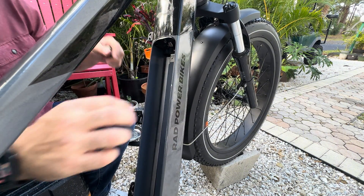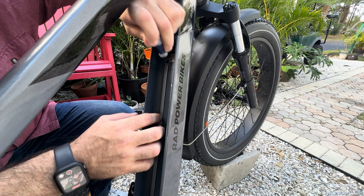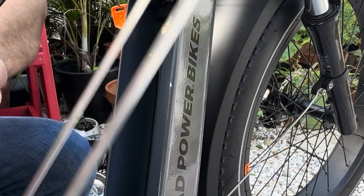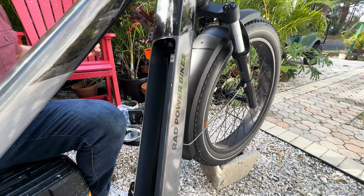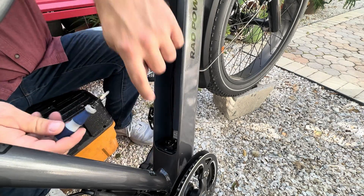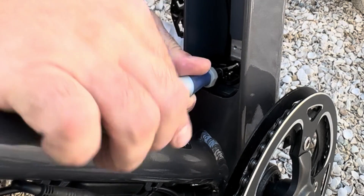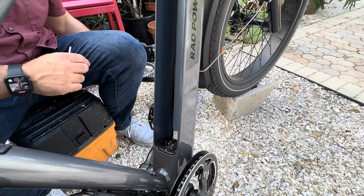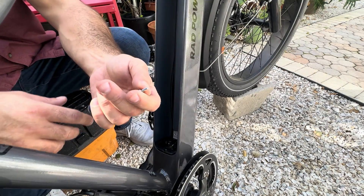All right, they're clear. I'm just going to go ahead and slip this piece out of there. Now we're going to take this bottom plate out — there's a screw on the back side and then there's one that's vertical right here. This one is the longer screw.